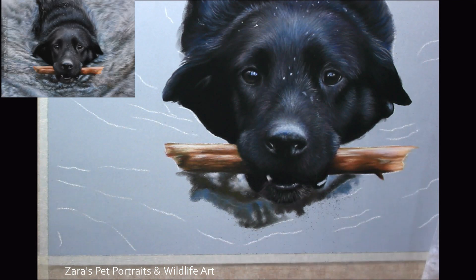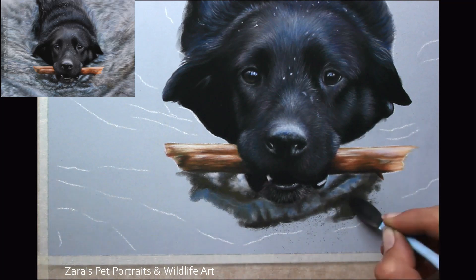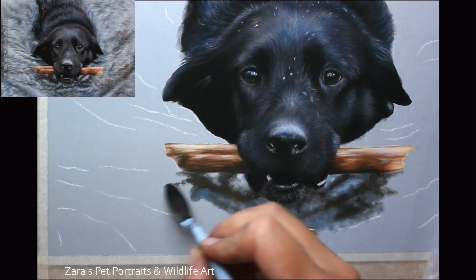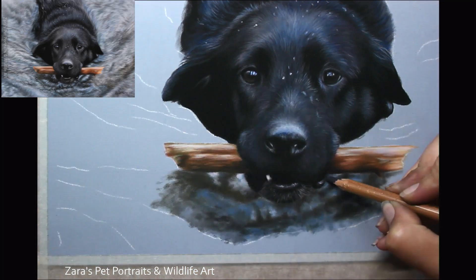This was the first time that I had attempted any kind of water with pastels, but I knew I wanted to break it down in the same way that I do with any other portrait — that is by working in small areas, taking individual layers, and really stripping it back. I do find that this makes the element far less challenging and certainly less daunting.